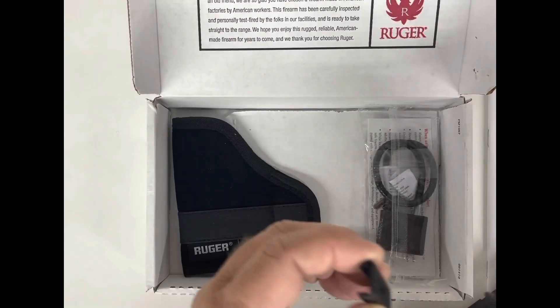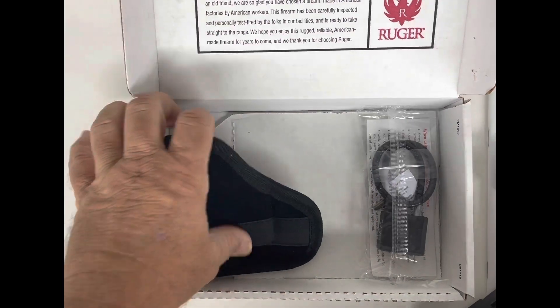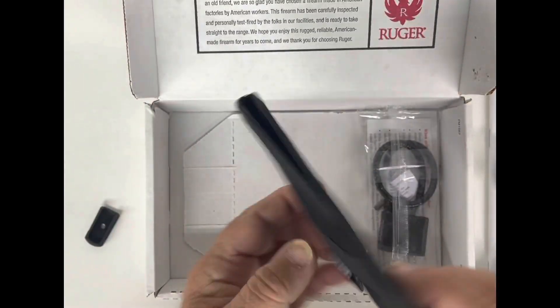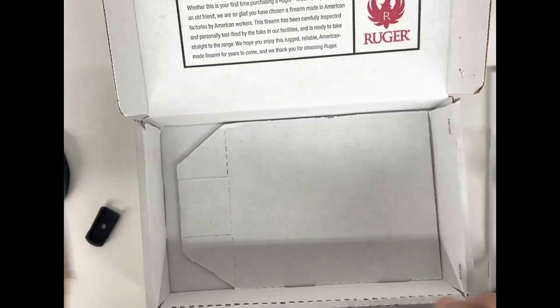You do have a flat pad for that magazine if you want to take the finger groove off. It comes with a holster — the holster comes in the box itself — and you also get the child safety lock.